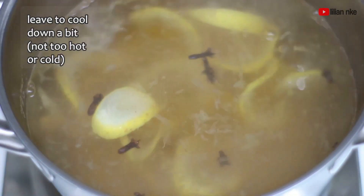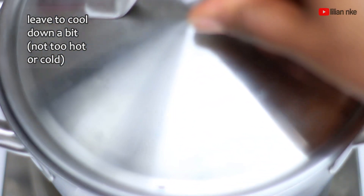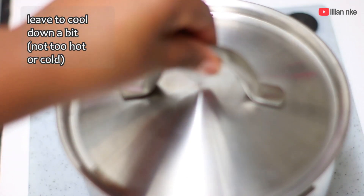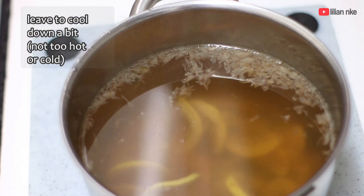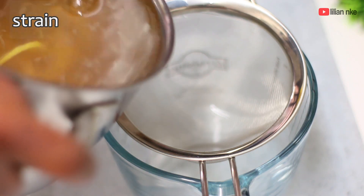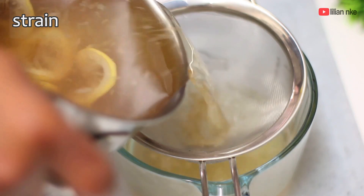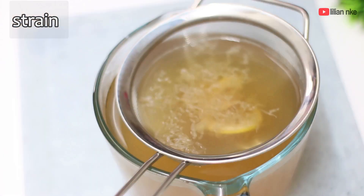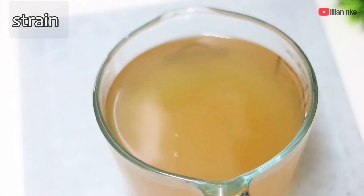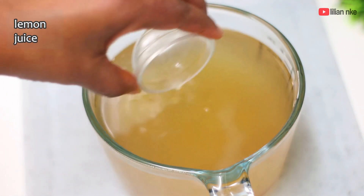We'll leave the mixture to cool down just a bit and pour it into a strainer. Now we're going to add the reserved lemon juice and mix thoroughly. If you've been making a large batch to store in the fridge, do not add the lemon juice yet until you're ready to drink it.